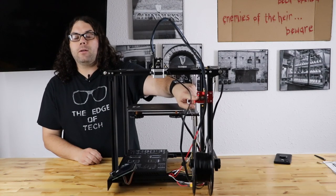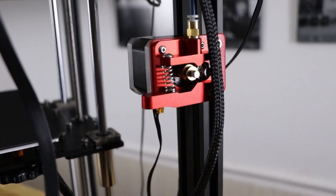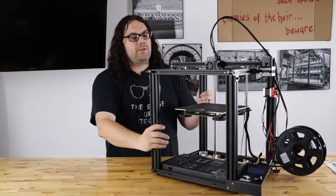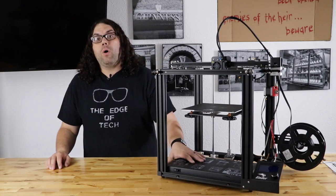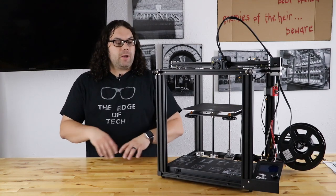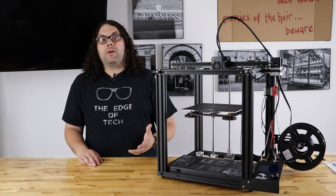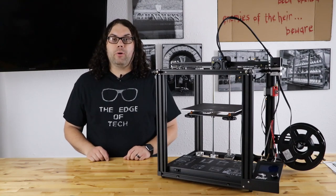It does come with the upgraded metal extruder and a metal bracket that puts it right onto the extrusion. It also comes with Capricorn PTFE tubing, which is much better than the white tubing that usually comes on these. And last but not least, it comes with the Creality Silent 115 Board. One of the first things we did when we got it unboxed is we opened up the case and looked inside — it has the Landy 350 watt power supply and the Creality Silent 115 board.